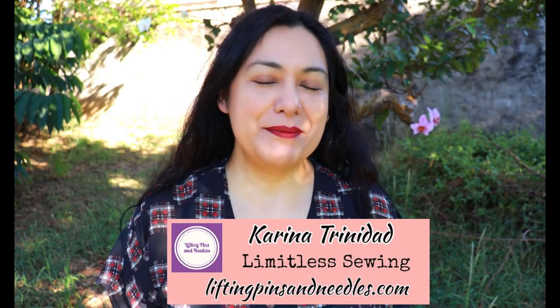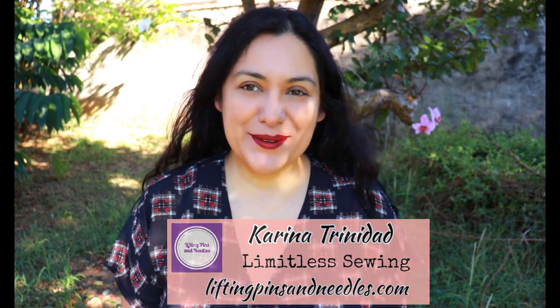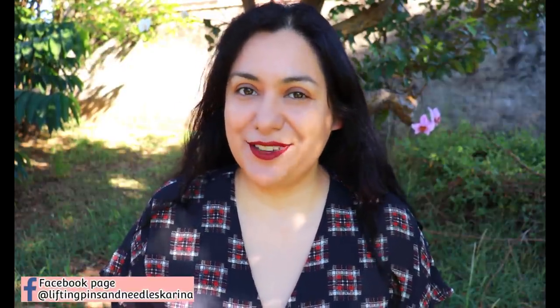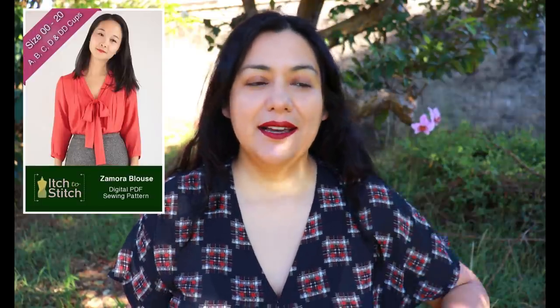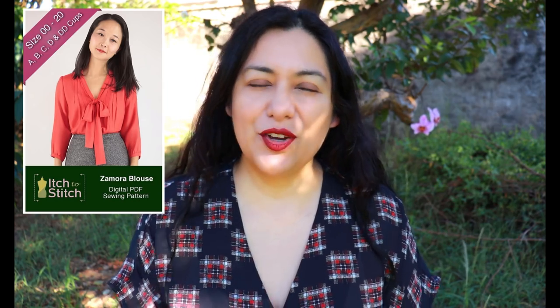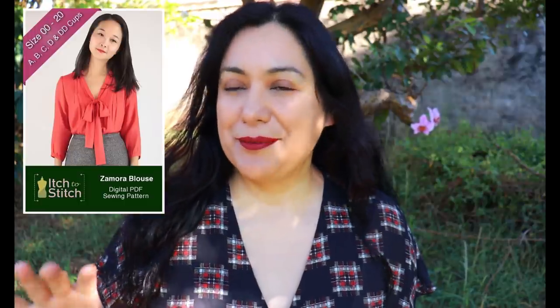Hi sewing friends, I'm Karina from liftingpinsandneedles.com, welcome to this channel that is all about sewing limitless sewing. Today I have a blouse to share that I made a while back and have worn out before — I just hadn't had the chance to collate the sewing footage together and produce this video until now. This is the Zamora blouse from Eitch to Stitch, one of the first patterns released by this brand a few years ago, and I purchased it early last year during a sale.